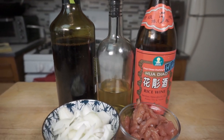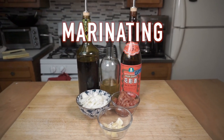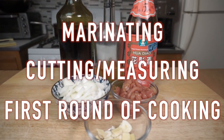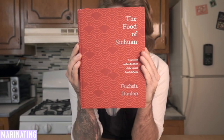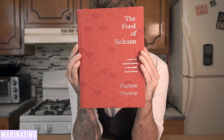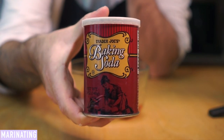Our goal is to have everything completely ready to go for our primary cook. This step includes marinating, cutting and measuring ingredients, and the first round of cooking for twice-cooked dishes. In her book The Food of Szechuan, Fuchsia Dunlop says marinades are often added to fish and meat to dispel any lingering raw tastes and to give the food a base flavor. Often these marinades include tenderizing agents as well, like baking soda, egg whites, or special tenderizer powders.